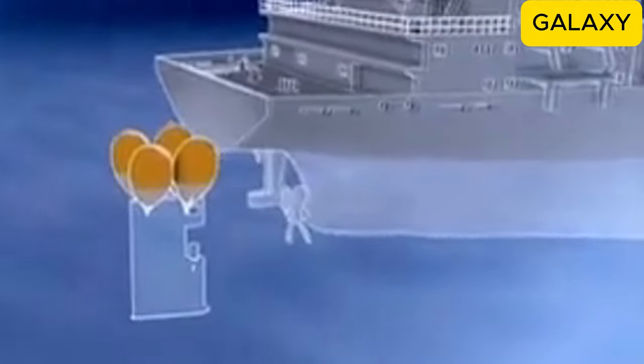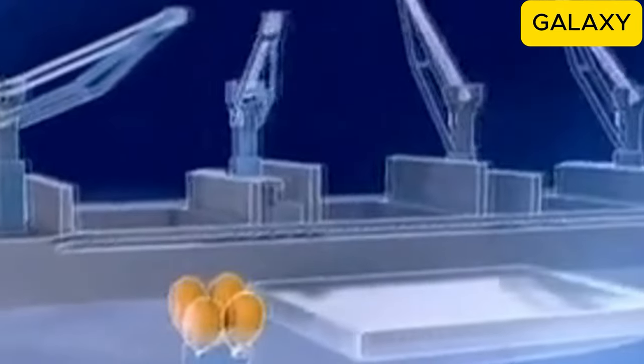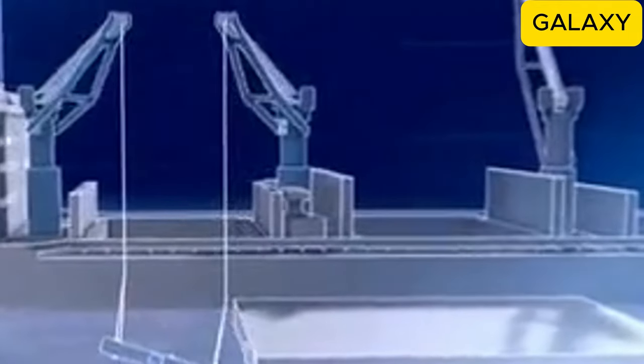Now the diver took control, slowly lowering the 50-ton rudder with the winch. This process was extremely dangerous because if the chains securing the rudder broke, the diver could sink with the massive rudder into the deep sea. Fortunately, no accidents occurred. They then used four large airbags to secure the rudder, inflating them to float it up to the crane's lifting point.